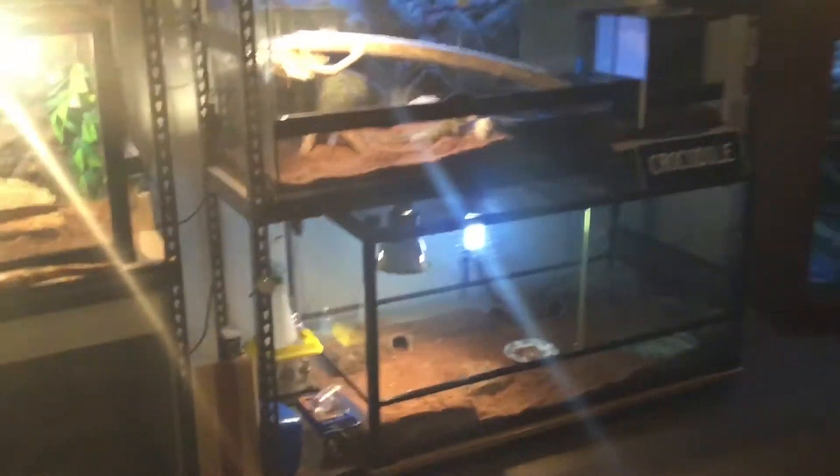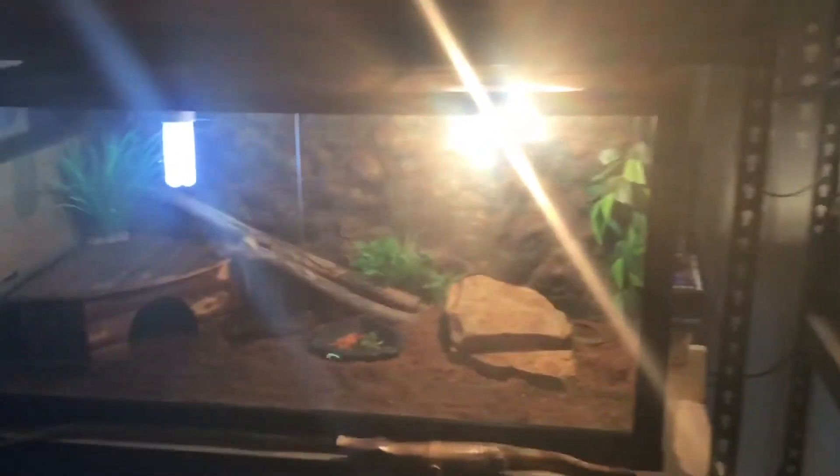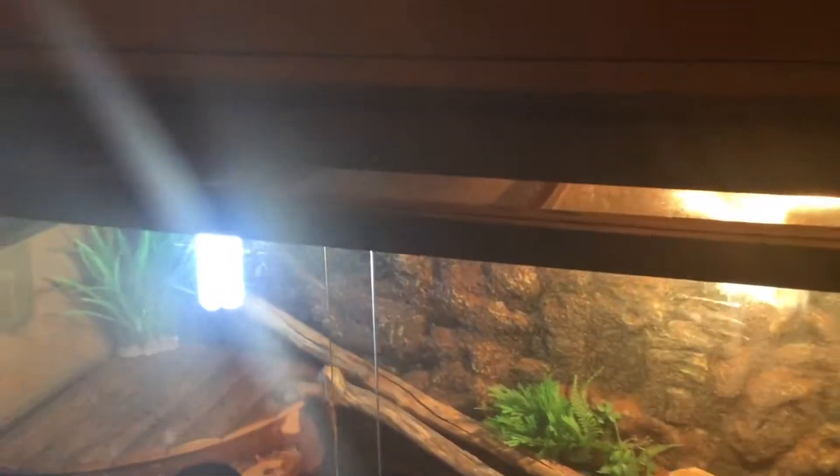G'day guys, Luke here. Welcome back to another video. This is the Reptile Room update for July 2018, so let's get to it.